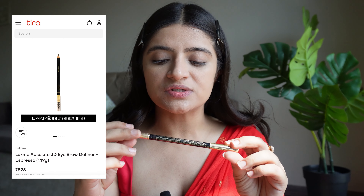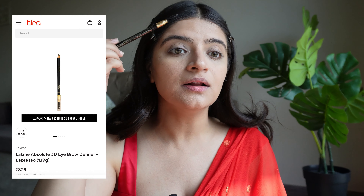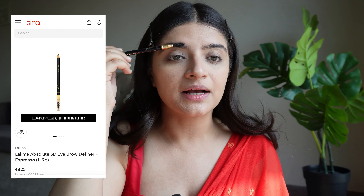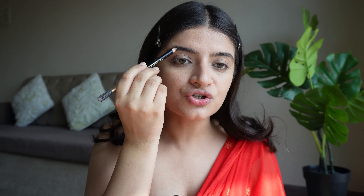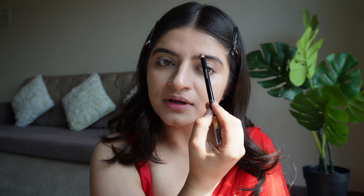Now let's go to the eyes. First things first, I'll do my eyebrows. For that I'm using the Lakme Absolute 3D Brow Definer Pencil — I'm only using budget-friendly products for this makeup. This is a very good brow pencil. I'm not shaping my brows as such, I'll just fill them in and you can clearly see the difference. My brows are done.